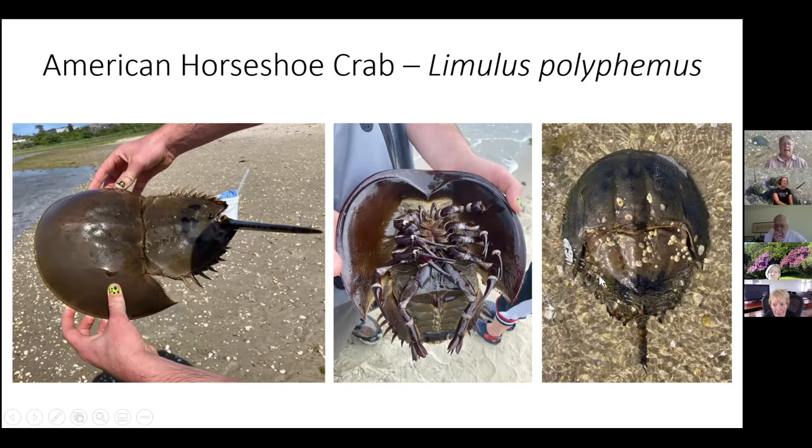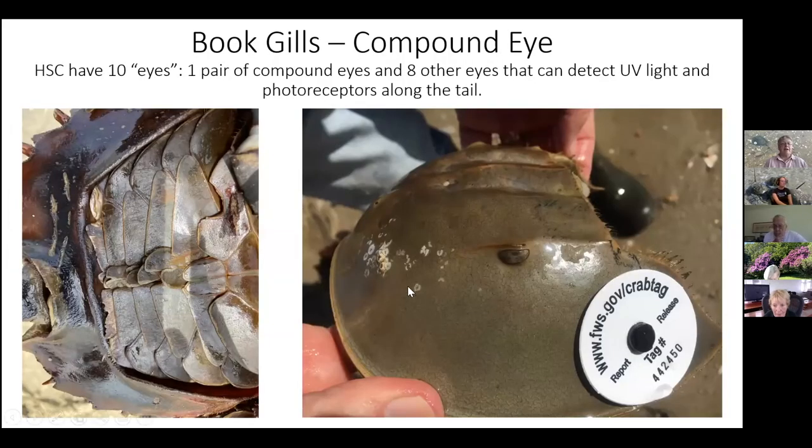To get down to the details — they have gills on the underside called book gills, because each one lays on top of the other like the pages of a book. They can fluff them open and close and move them like gills on a fish. Unlike a fish, it can be out of water much longer, but they really need to keep their gills moist. If buried in sand at low tide, they're usually buried just low enough that the gills stay moist until the tide comes in.